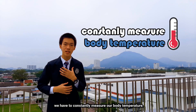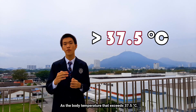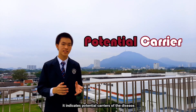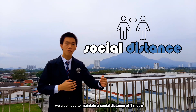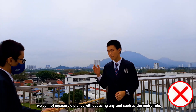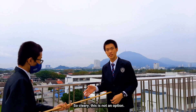One of these SOPs states that we have to constantly measure our body temperature. A body temperature that exceeds 37.5 degrees Celsius indicates potential carriers of the disease. Apart from that, we also have to maintain a social distance of one meter between one another. As humans are not machines, we cannot measure distance without a tool like a meter rule, so clearly this is not a practical option.